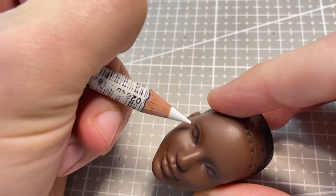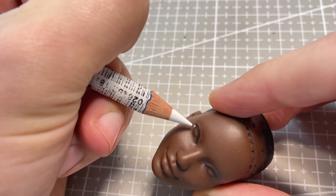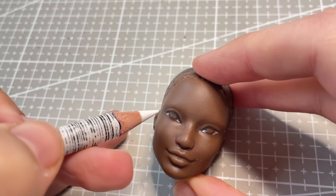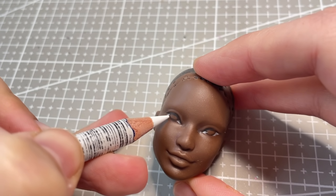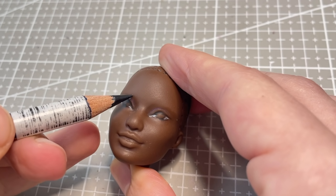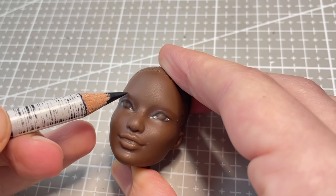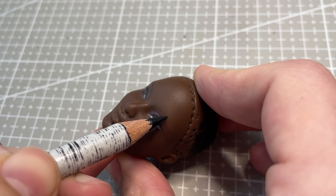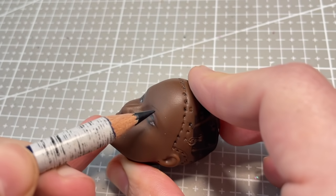After prepping her head as usual, I start working on her face up. I usually never start immediately in with black pencil, but this time I was happy to take the risk. This was my first time repainting a Barbie doll, and it did take a bit of getting used to, considering how much smaller the face is compared to a Monster High or Ever After High doll.